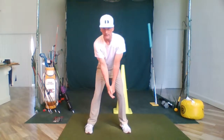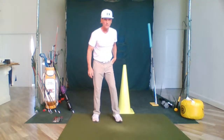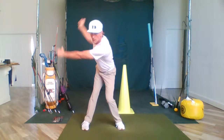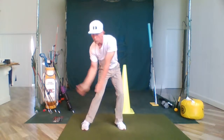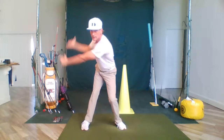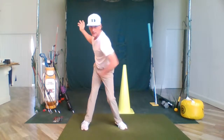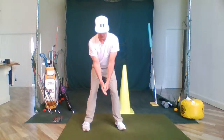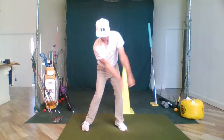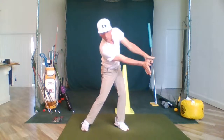From here, we're going to come down to impact — training the hip rotation. I can really feel the resistance as it gets back here, really rotating and posting up my outside glute. Then we go past impact for a knockdown shot position, training that movement through the hitting zone.